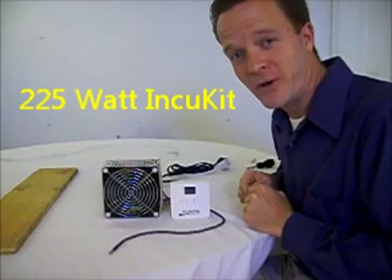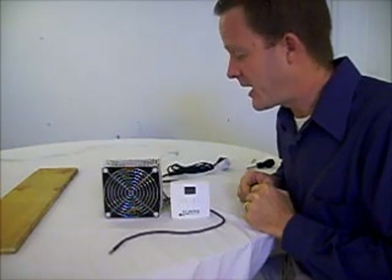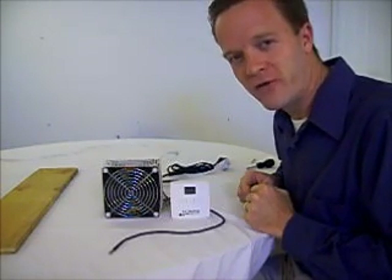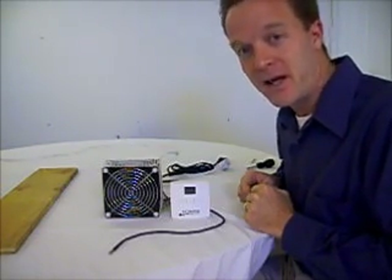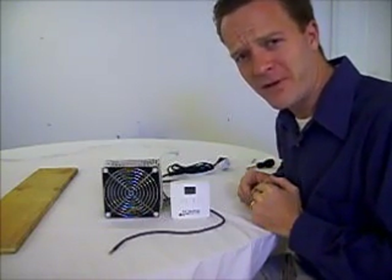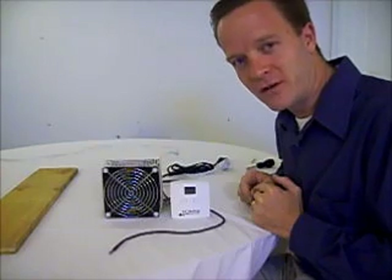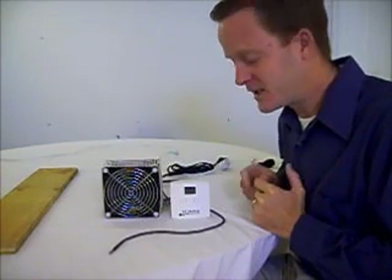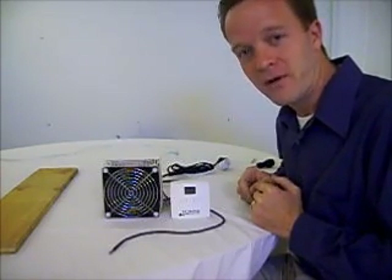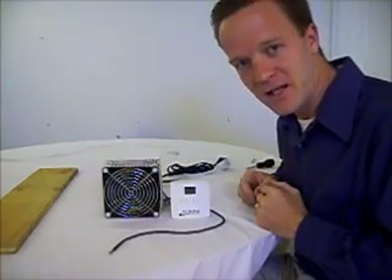I am really excited to show you this version of the InQ kit. This is developed by incubatorwarehouse.com. It has 225 watts of power, installs extremely easy, and the coolest part about this little InQ kit is it comes with the exclusive incubatorwarehouse.com digital electronic thermostat, specially designed for eggs or incubating anything that needs very fine temperature resolution.